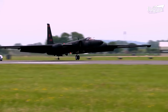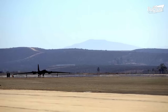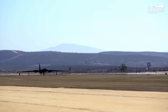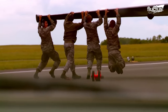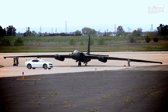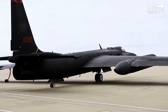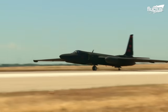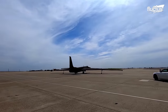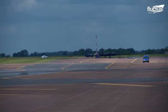When the aircraft lands, it must simply slow down as much as possible before inevitably leaning to one side. At this point, it will be assisted by crews on the ground. Even with the addition of the pogos, pilots do face difficulties controlling the U-2 during takeoff and landing. Even taxiing from one part of the tarmac to another can be very difficult due to the extremely wide wingspan.